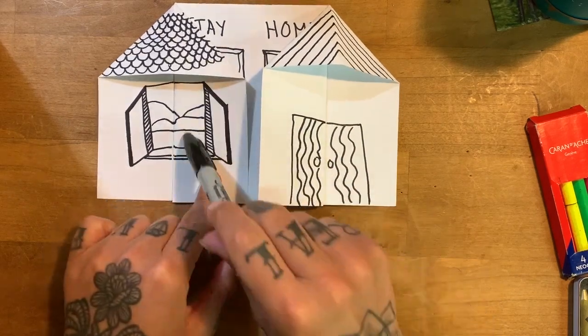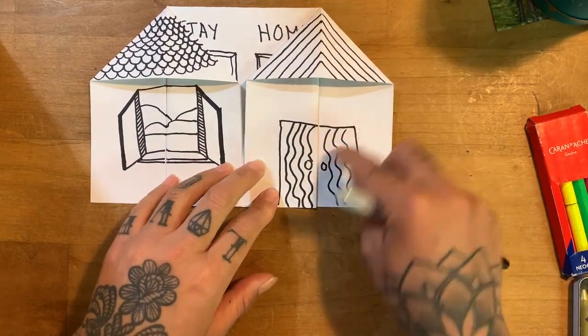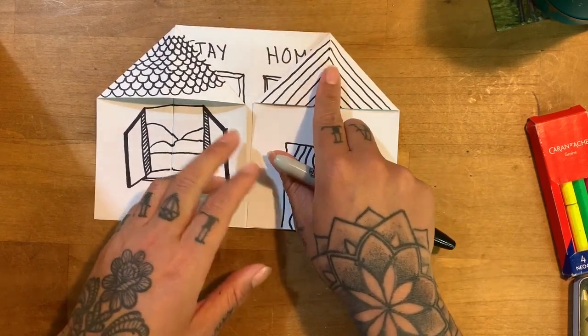That's actually going outside the lines, but it's fine, it doesn't matter. You're just going to decorate it however you want. Maybe you're going to have some weird shaped windows, some cool little designs or patterns — which is a repeated line, shape, or color.